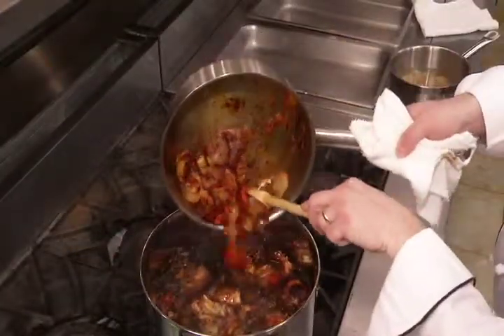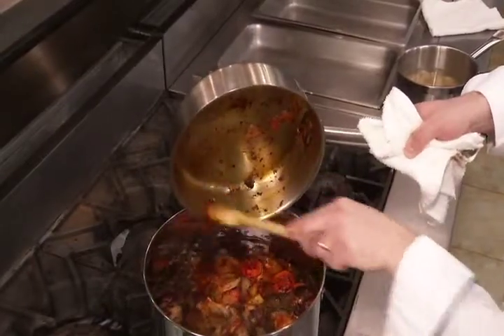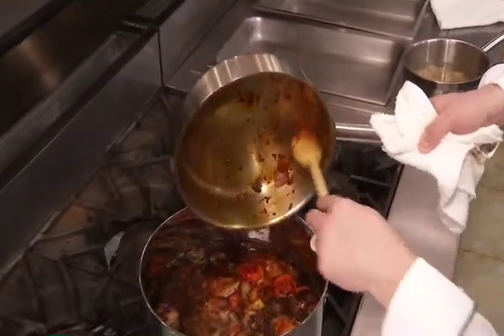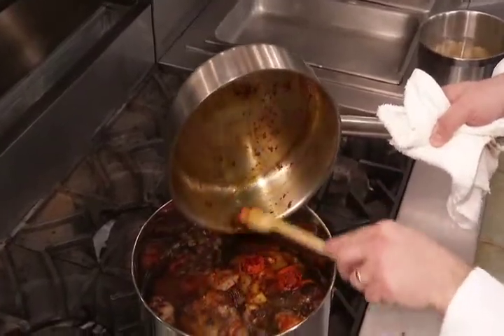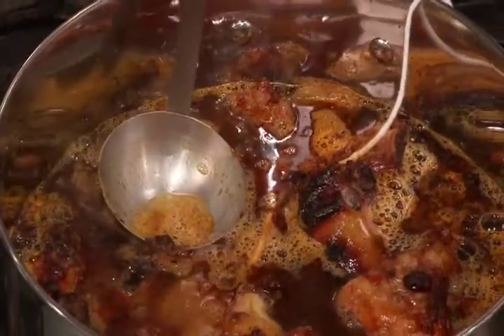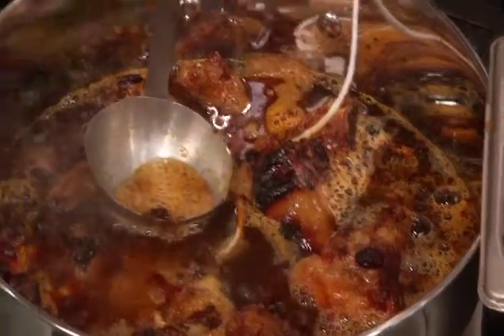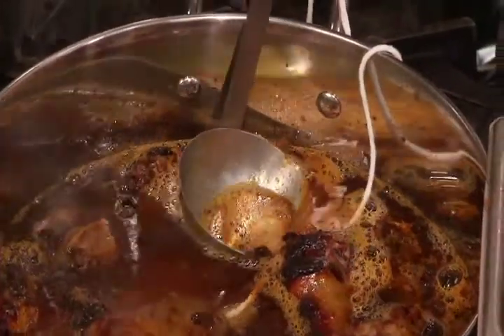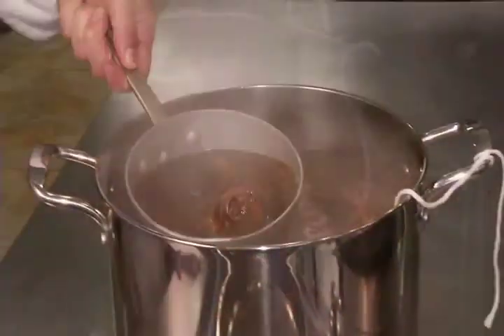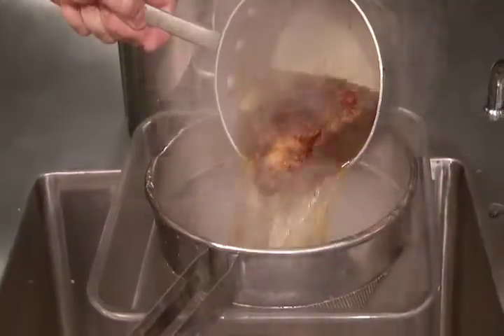This mixture will be added after the stock comes to a simmer and is skimmed to remove the scum. Some chefs prefer to roast the mirepoix and tomato product with the bones. From this point, follow the same steps you used in simmering, skimming, and adding water to the white stock. The brown stock will simmer for 9 to 12 hours. Strain and cool the brown stock in the same way demonstrated with the white stock.